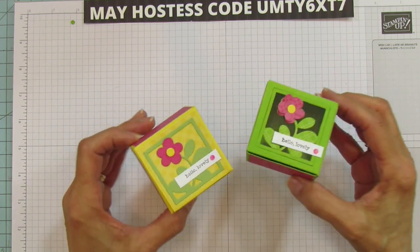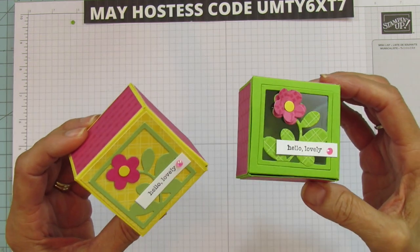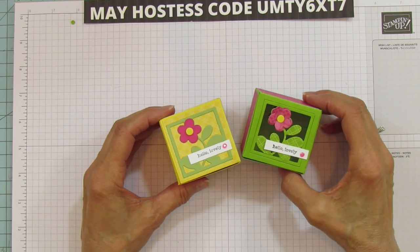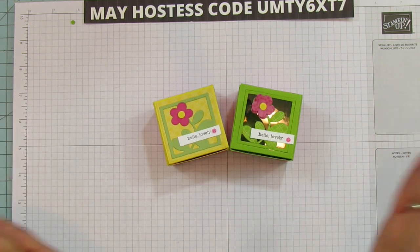Today I'm sharing these cute little treat boxes — it could be for a small gift. This one just says 'hello lovely.' I did it two ways so you'll have an option of what you want to do. I'm actually going to show the window box because you know me, I love the windows.